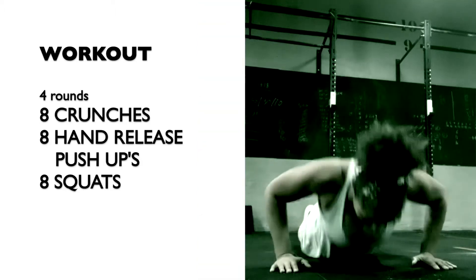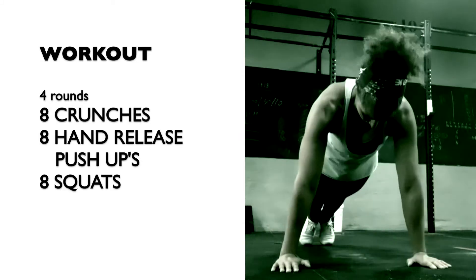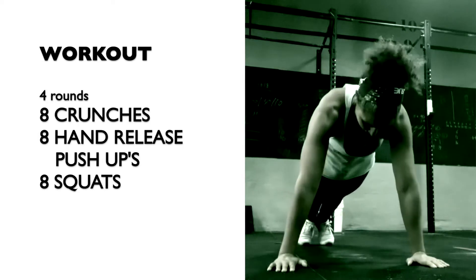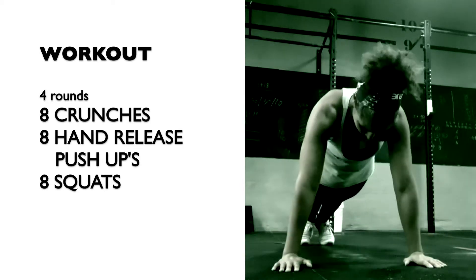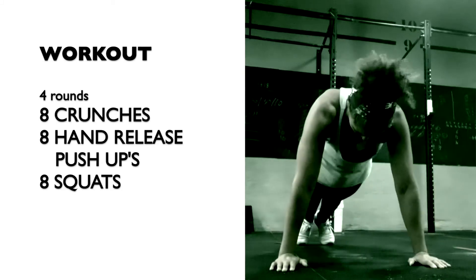Start the hand release push-up with your body on the ground. Release your palms off the ground, then press the hands back into the floor and the hips and chest up. Fully lock out at the top.